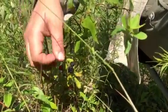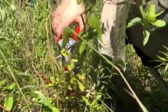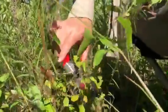We're here in South Georgia and it's June, so nice and hot, but one of the best parts about June, for me at least, is that blackberries are ready.